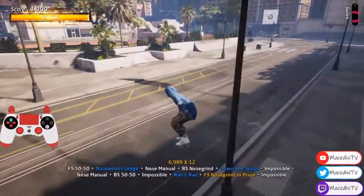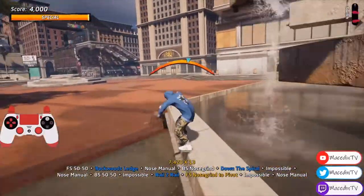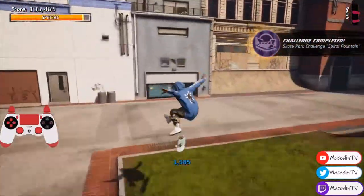So yeah, you see: backwoods ledge, down the spiral, rail to rail, and just make it over here around the fountain. And there you have it, that's the Spiral Fountain challenge.